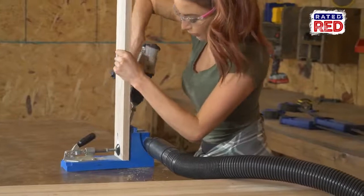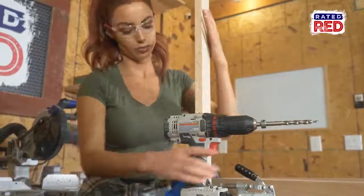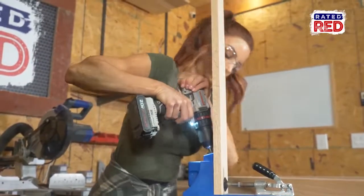Now we are going to lay out the apron and, using quarter-inch pocket screws, attach it together. The boards running side by side should be 56 inches long, and the boards running front to back should be 28 and a half inches.